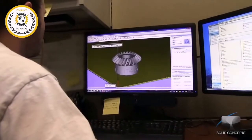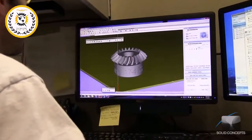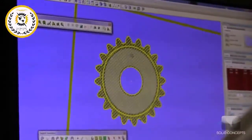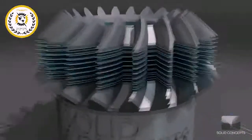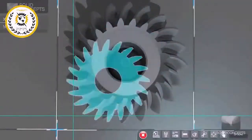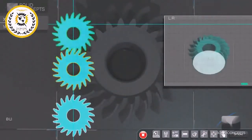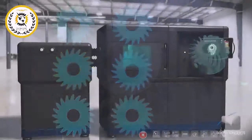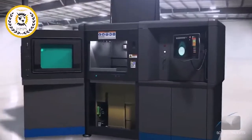The DMLS process begins in the same fashion as other layer additive manufacturing technologies. A program takes 3D CAD data and mathematically slices it into 2D cross sections. Each of these sections will act as a blueprint, telling the DMLS machine exactly where to sinter the metal material. The data is then transferred to the DMLS equipment.